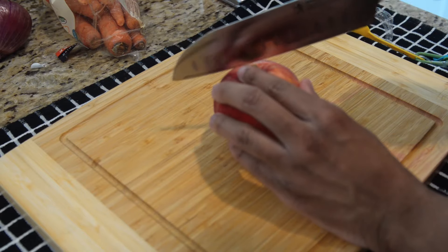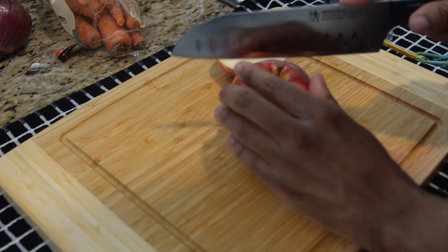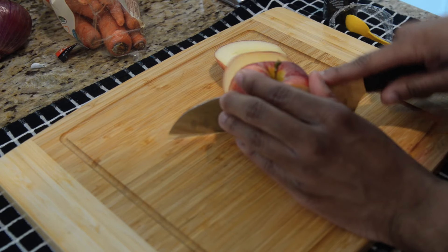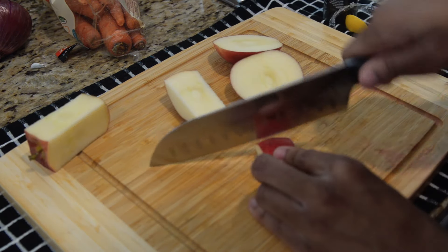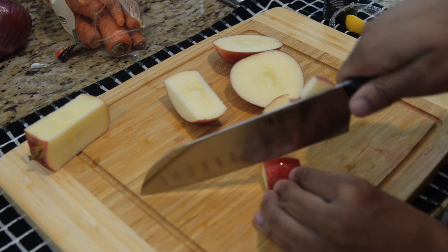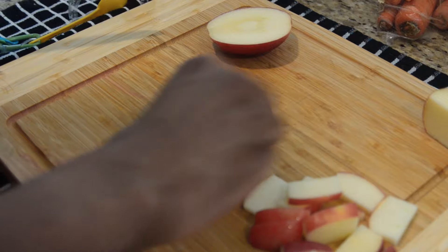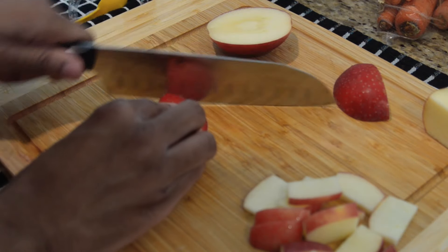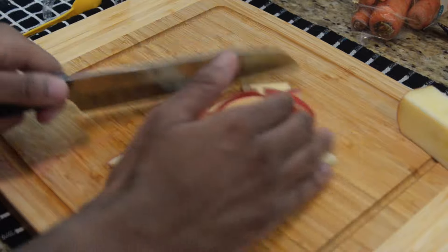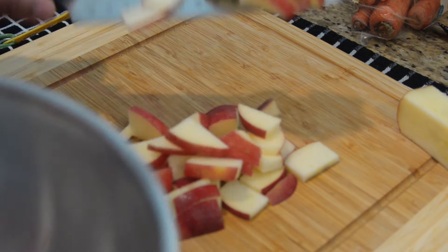Now let's get the rest of our ingredients together. We're going to start by cutting up two apples into small square slices. You can cut them into whatever shapes you want, but I just cut them into squares. We're adding apples here because apples are sweet and they add to the mild flavor of curry. Also, I just like apples. Once your apples are cut, add them inside of your bowl.